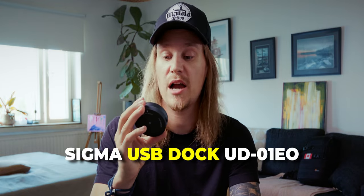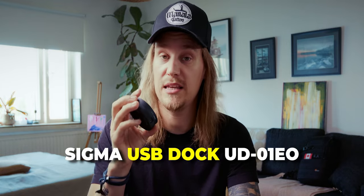The piece of tech we'll be talking about looks like this. It doesn't look like much — this is the Sigma USB Dock UD-01EO. This is the device that you need to update your Sigma lens firmware.